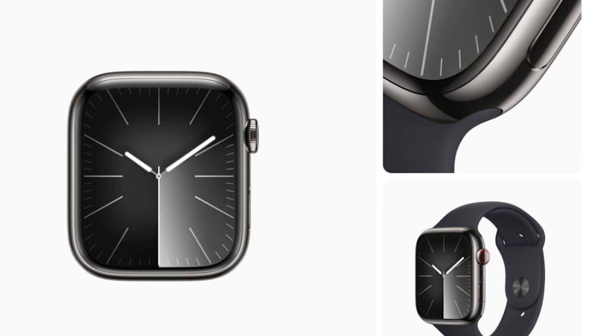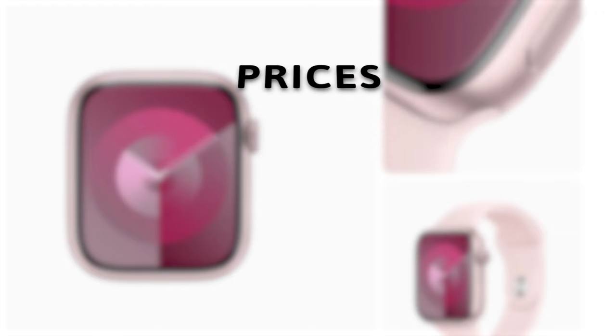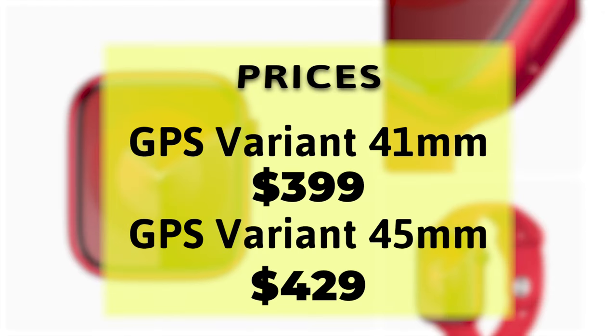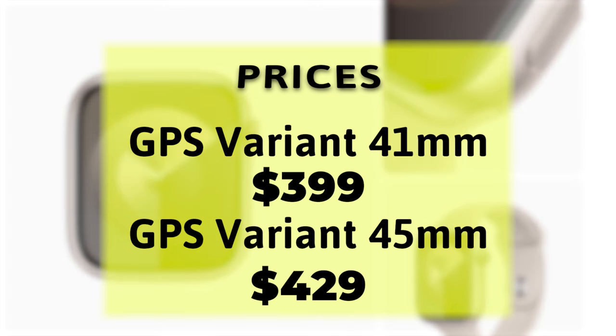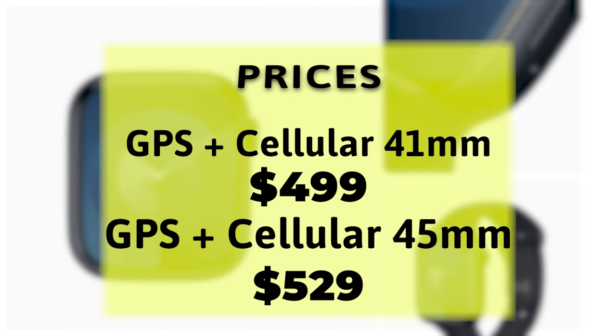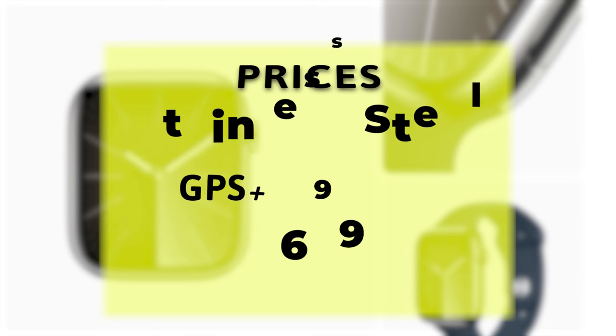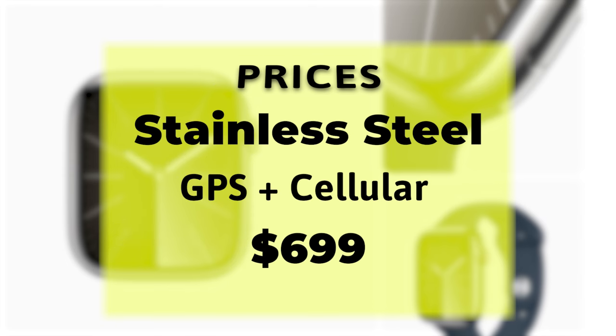Let me inform you about the prices. The Apple Watch Series 9 GPS variant in the 41mm and 45mm with an aluminium case will cost $399 and $429 respectively. If you opt for the GPS Plus Cellular variant, the 41mm and 45mm options will be priced at $499 and $529 respectively. The stainless steel case only comes with the GPS Plus Cellular variant and starts from $699.